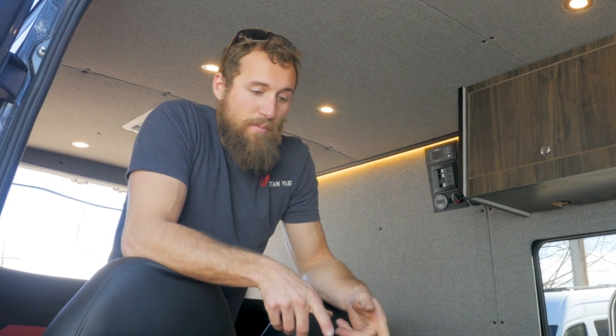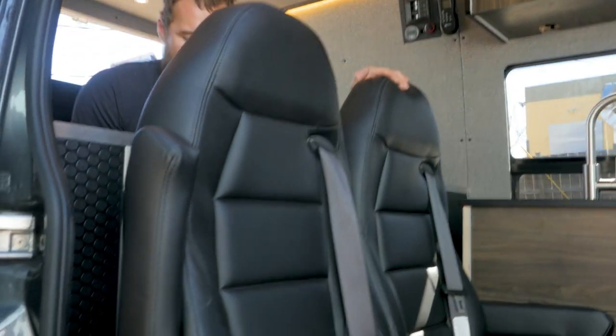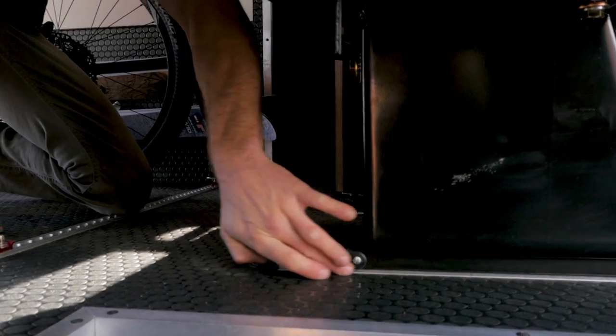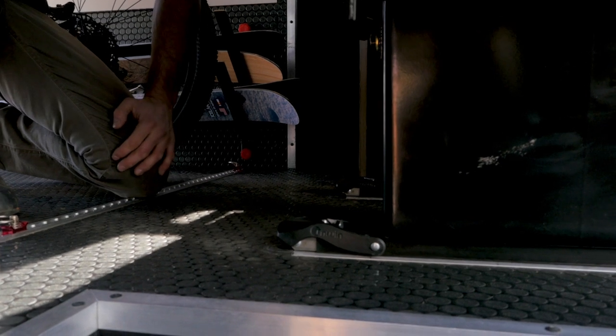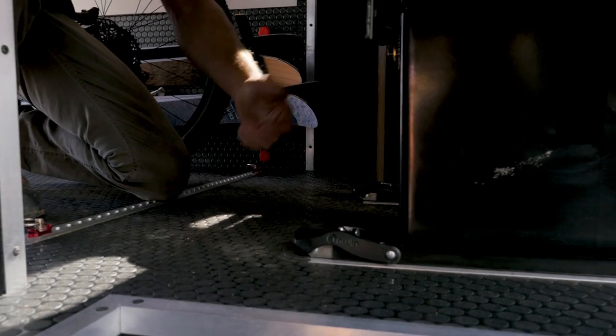We're making use of some L-Track in the floor and some unwind seat lockers attached to the base of the seats to allow us to not only move the seats in and out, but also change their locations in the van depending on what you've got going on. Down here we have the unwind seat lockers attached to the base of our frame, and it integrates into our recessed L-Track in the floor to give you those options of moving it in and out and forward and back.